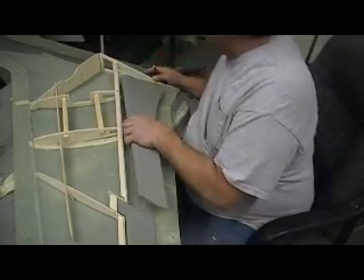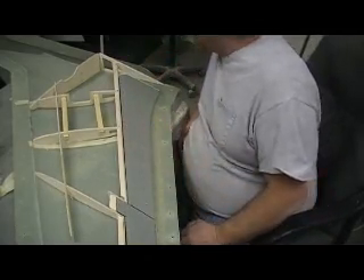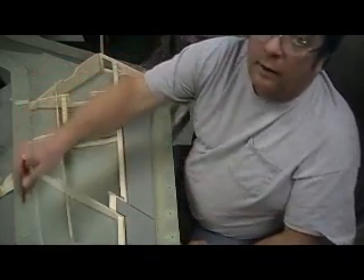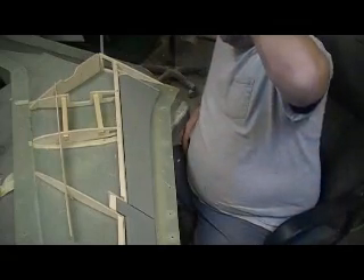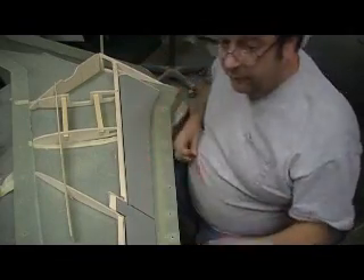But here's what I'm thinking about doing. I got all my wood cut, but I forgot to lay up my piece of fiberglass around that edge, so I can't really join them tonight anyway. That's what I'm thinking about doing.